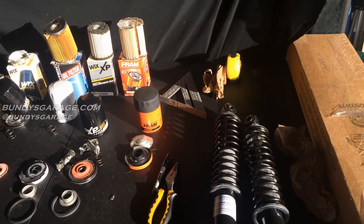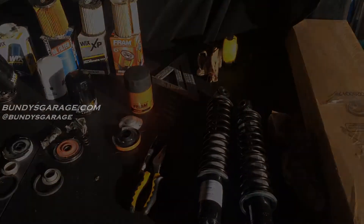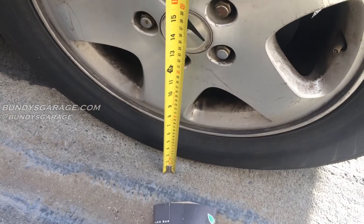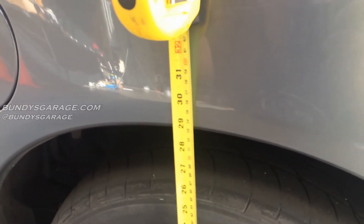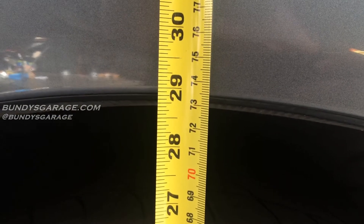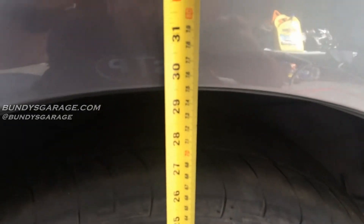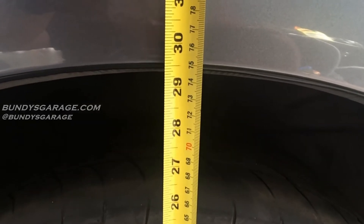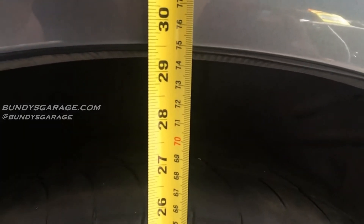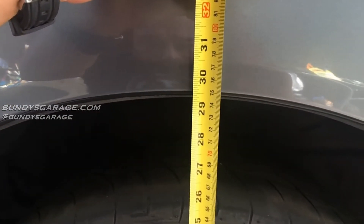I just want to take a height reading from the ground to the lower fender to see if we get any change when we put the new shocks on. We're right at 28 and three quarters with the old shock. After installing the new shock, it raises about an inch — so you're at 29 and a half. It came up about three quarters of an inch. That's pretty cool.